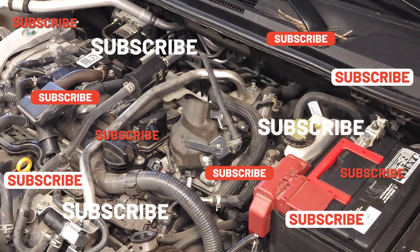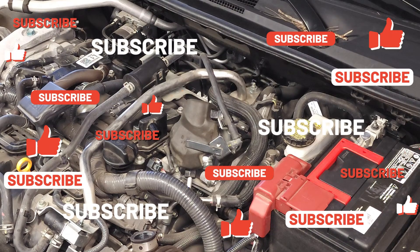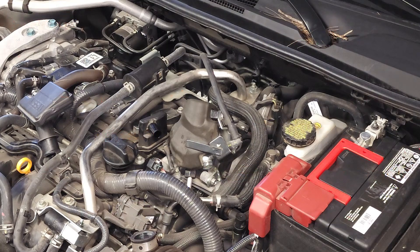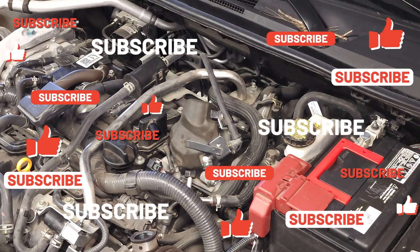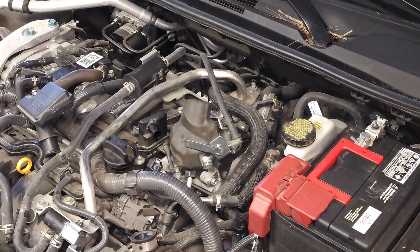Well folks, that wraps up the removal, replacement, and troubleshooting of the camshaft position sensor on this 2021 Nissan Sentra. I hope you found my tips to be helpful. Please like and subscribe, and until next time, drive defensively.